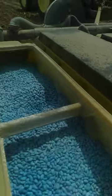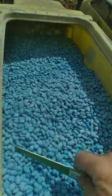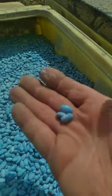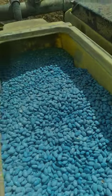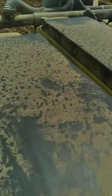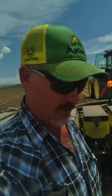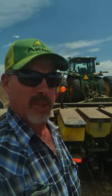We'll pop one of these bad boys open — three-bushel buckets. And there you go, look at all them Smurfs in there. These are Great Northerns, which when they're not dyed blue or red — whatever their seed coating is — are white. They're an edible bean. We have Trinidad Venom, Kelly Bean, and New Alliance for our bean places we take our beans to.